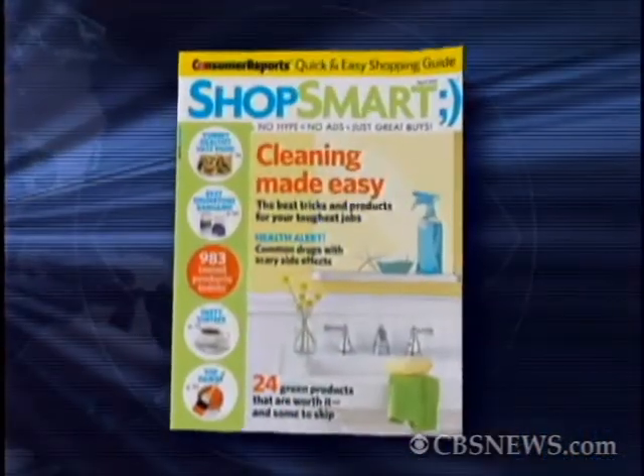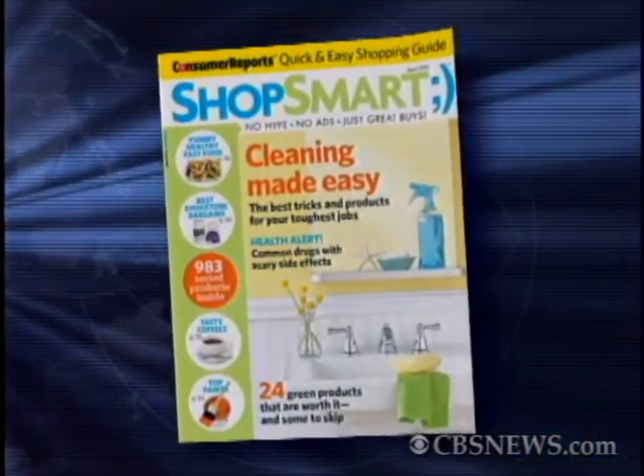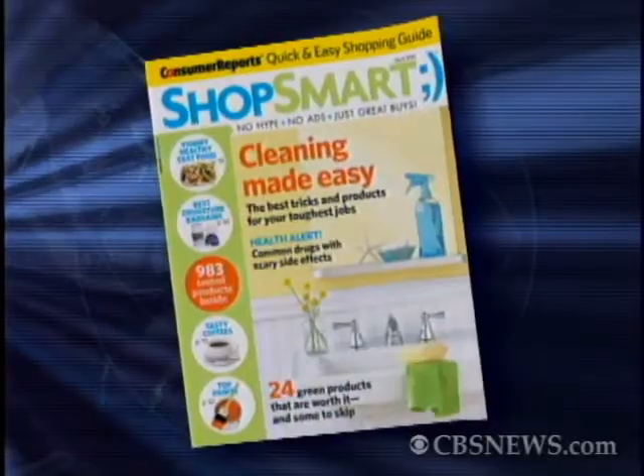Ever heard of a rolling herb mincer? How about a stainless steel tea wand? Neither have I. April's issue of ShopSmart magazine has the goods on some kitchen gadgets you never knew you needed. And to show off some of those gizmos, we're joined by Sue Perry, Deputy Editor of ShopSmart.